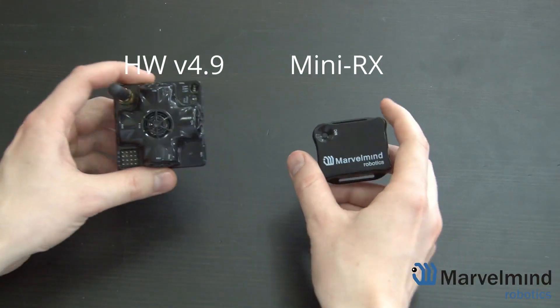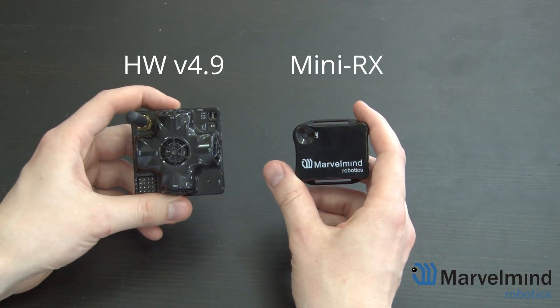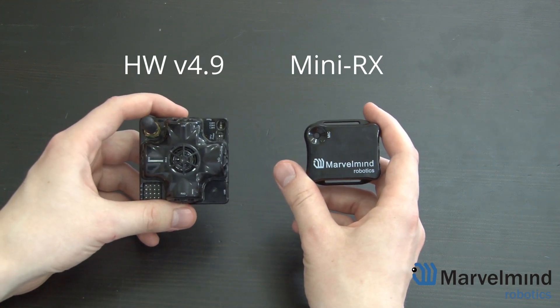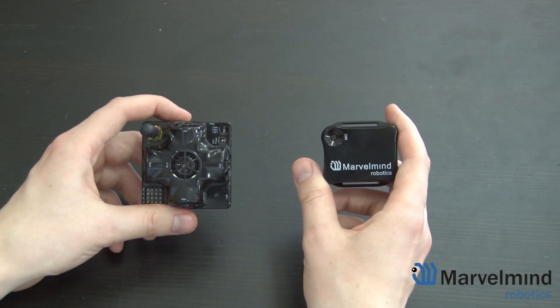Hello everybody. Today we'll be taking a look at our new Mini RX Beacon and comparing it to the hardware 4.9 version. Right off the bat, unlike the 4.9 version which can both transmit and receive ultrasound, the Mini RX can only receive.